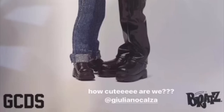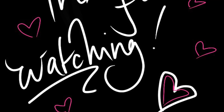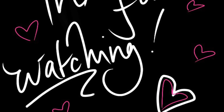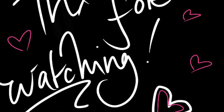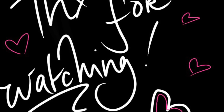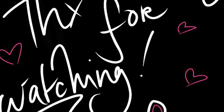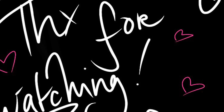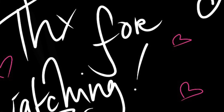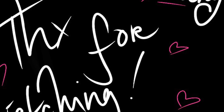That was the video — I hope y'all enjoyed it. Give me a thumbs up if you did and leave your thoughts down below. Let me know what you think of the new Felicia holiday doll and the GCDS x Bratz designer collab leaks. Who's your favorite — do you also prefer Yasmin over Sasha?